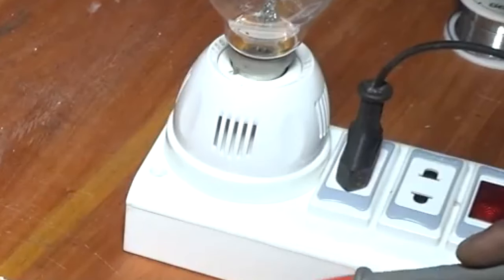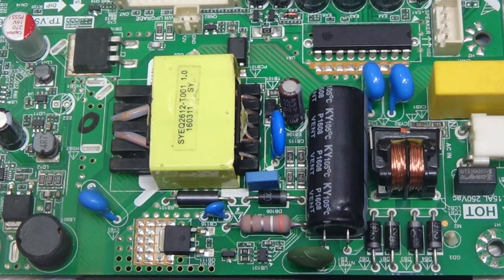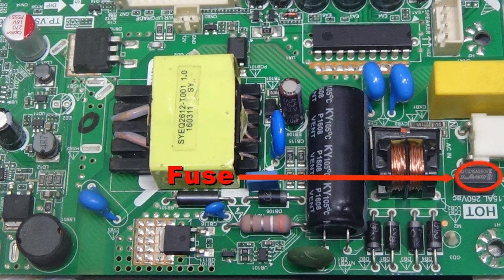You must use a series line when doing this. First, check the AC voltage. In most cases, the fuse is damaged when the diode is damaged.